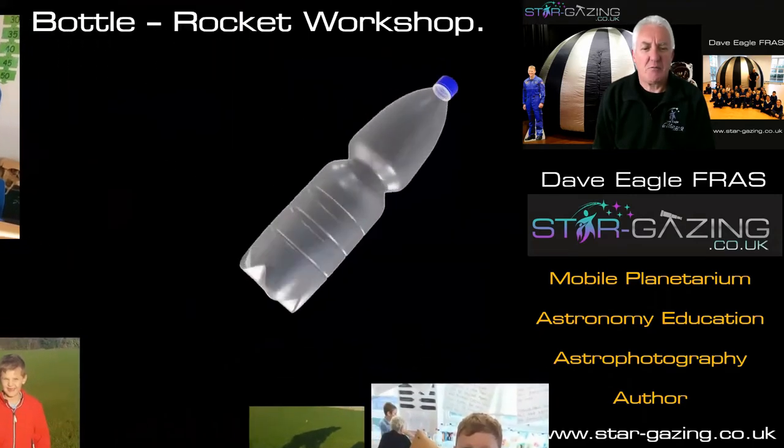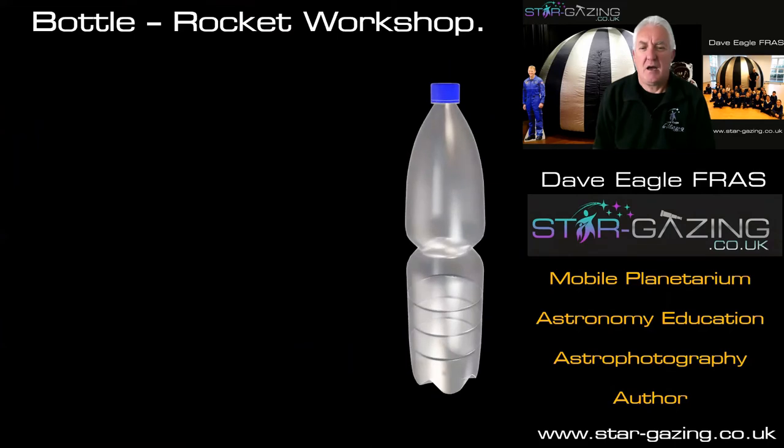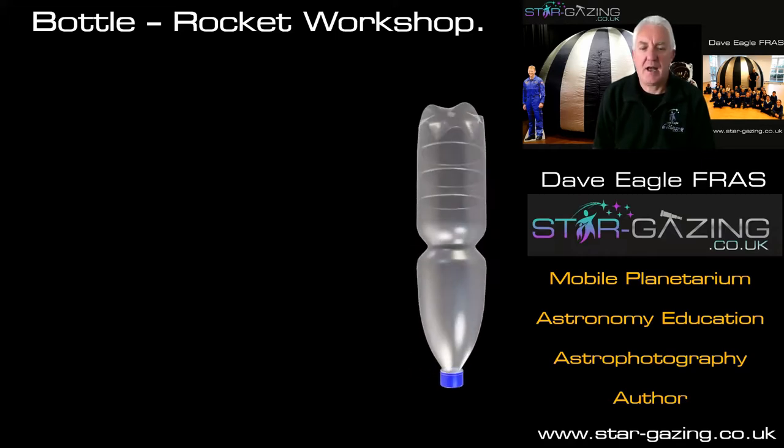So what do we do? Well, we take a bottle — it has to be a fizzy pop bottle, one that's designed for carbon dioxide pressure, because we use pressure to actually make the bottle into a rocket. And we just turn it upside down. Here it is, upside down — but it's not a very good rocket at that point because we need to do things to it.